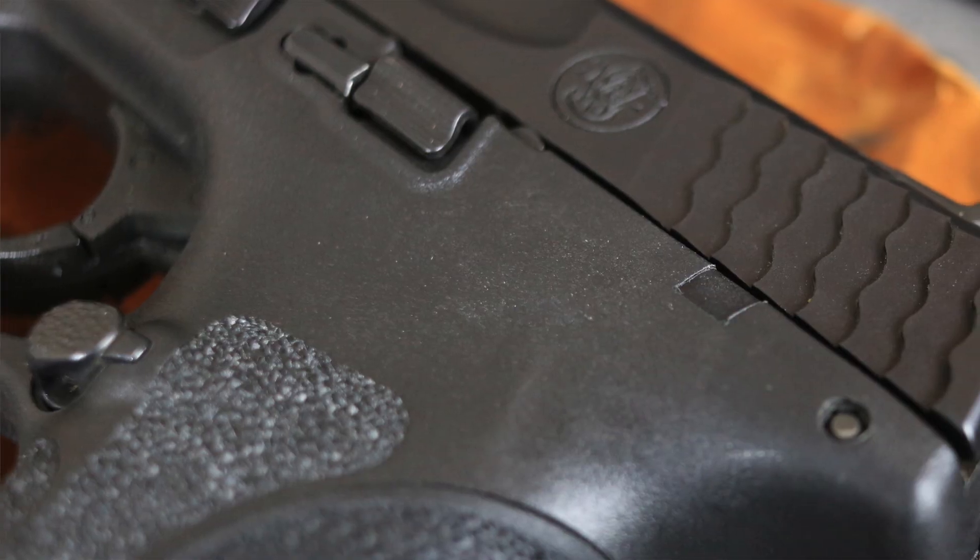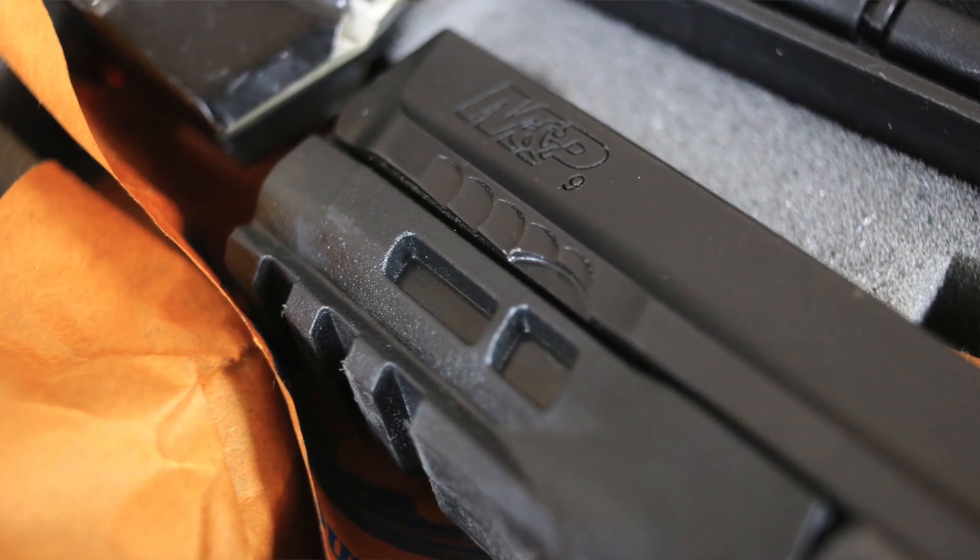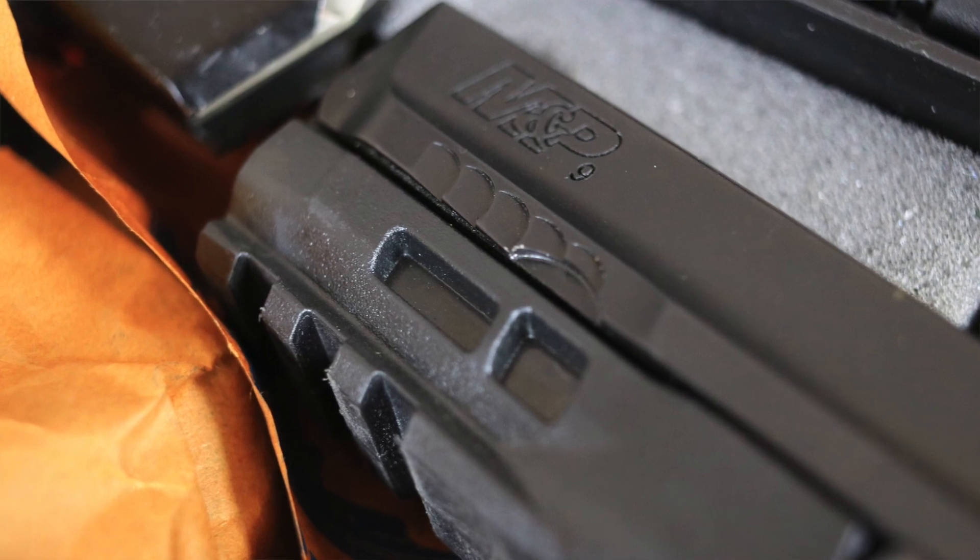One of the great things about the M&P 2.0 is the serrations on the rear and the front of the slide. They have a scaled texture that gives you a very rigid area to get your hands on and rack the slide — you're never going to miss it. The front serrations I think are a little more aesthetic. The customer base probably asked for them, so they threw them in underneath the Smith & Wesson and M&P cuts on the slide. You end up grabbing more of the slide itself than the serrations if you're doing press checks, but that's a thing.